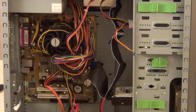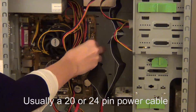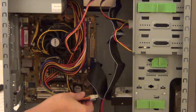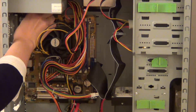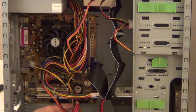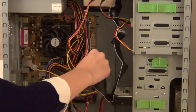Let's now take our cables out of our motherboard. Let's start off with the main power cable — don't forget we need to hold the clip at the side to release. Then let's take our 4-pin power cable out; once again, clip at the side. Then any SATA cables and any PATA cables.